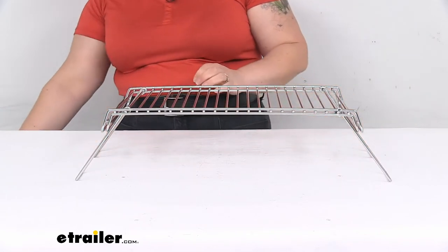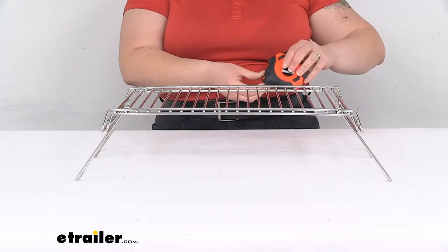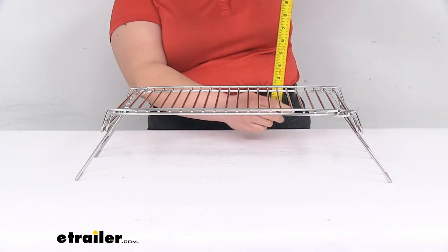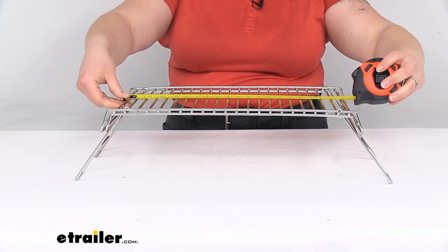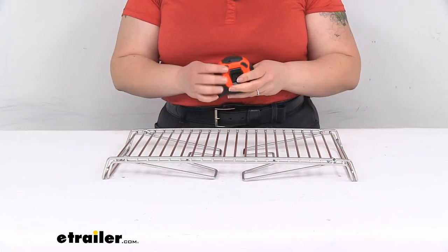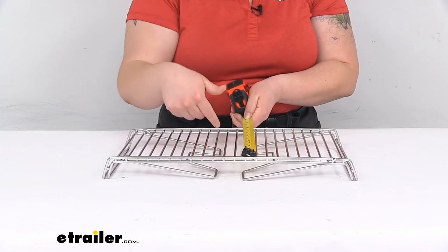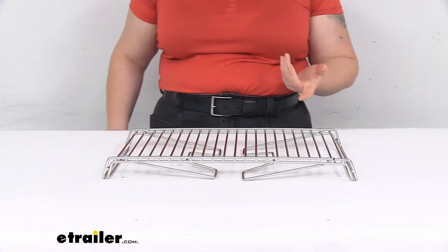From edge to edge with the legs all the way out it's about 21 to 21 and a half inches long. The height underneath is about four and three quarters inches, and the total height is about five inches. The surface you have to work with is about 15 and a half inches. When folded up it's about 17 and a half inches long, the width is about eight and a quarter inches, and the usable space for pots is about eight inches or less.